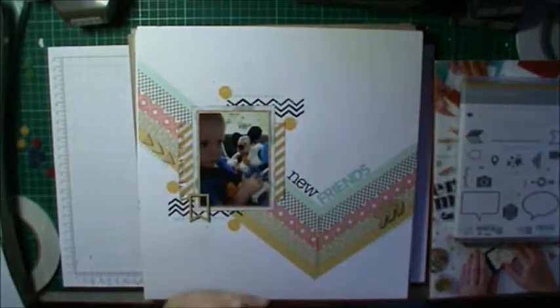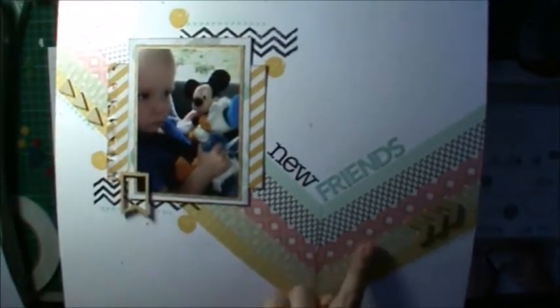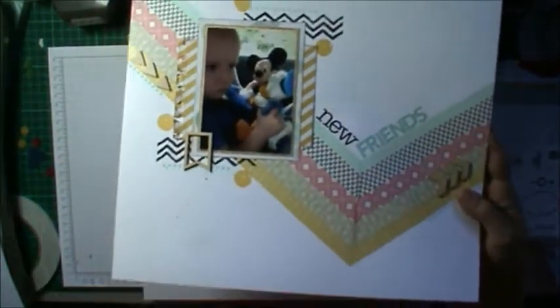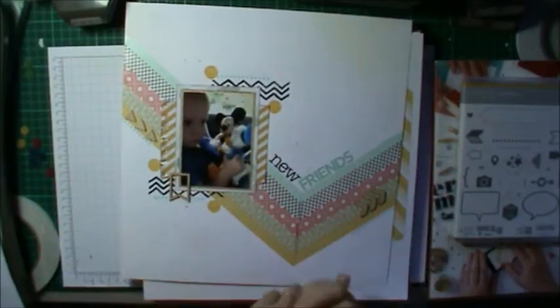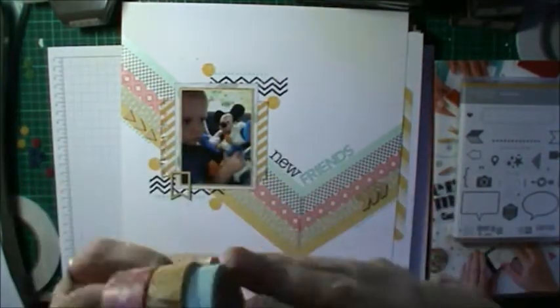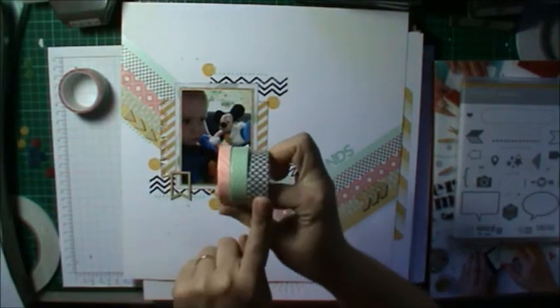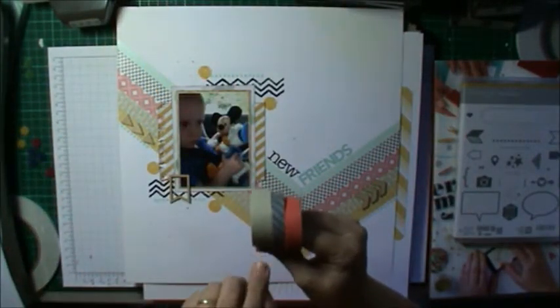On this layout I used all the washi tape. Most of these layouts I'm showing today have process videos on my YouTube channel if you want to see how I created them. The washi tape is all half price — normally $8.95 for a packet of three, they're only $4.48. I used all the Beach House washi for this layout, plus one from the Sweet Sadie set and the Crumb Cake one from the Epic Day set.